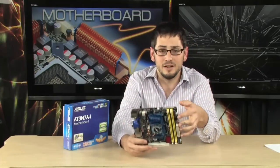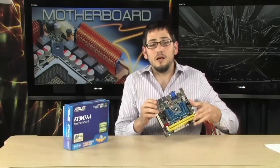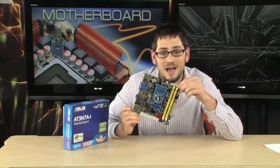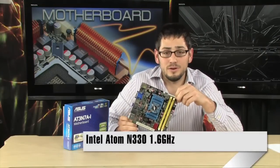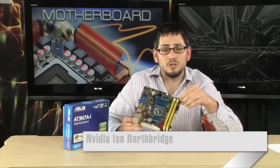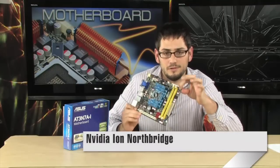Whether you're using XBMC or Boxee or Windows Media Center, this is going to be a really, really good motherboard. It's going to fit in the smallest of cases, and it has everything that you need built in, including the processor and the graphics. Because this is an ION board. Not only does it have an Intel Atom N330 dual-core processor that operates at 1.6 GHz, it also has the ION package, which is basically an integrated embeddable graphics chip — a GPU that runs on the board.